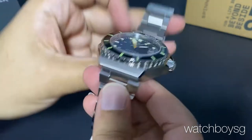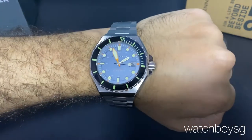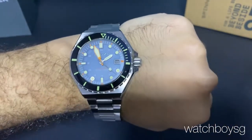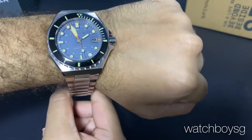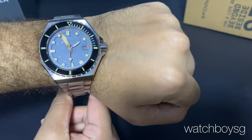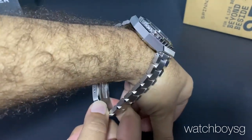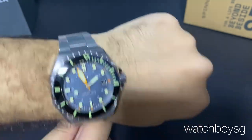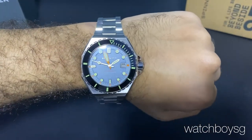Let's see how it fits on the wrist. Definitely an eye-catching piece, definitely a chunky, heavy piece. Looks great on the wrist — classic, vintage, retro. Well made, polished and brushed all around. A great piece all in all by Spinnaker.